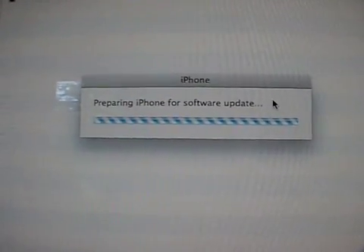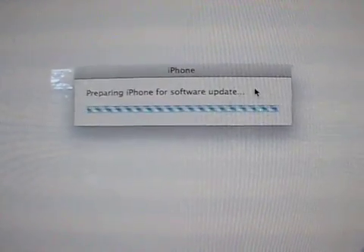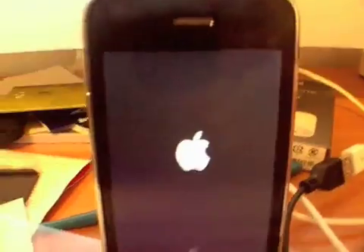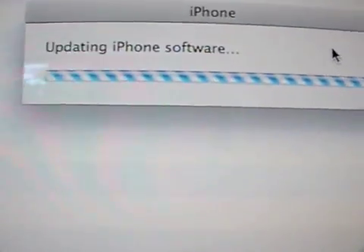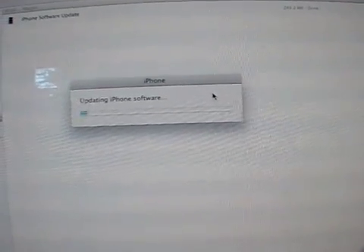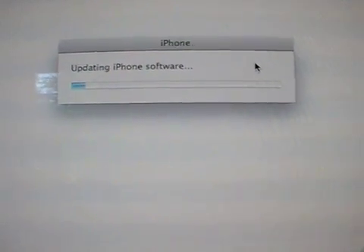This is our first iPhone software update. We've just downloaded the firmware, it has backed up our iPhone, and now it's just installing our new firmware 2.0.1. Now we're updating, and this is the first time I've ever actually updated the software on my iPhone.